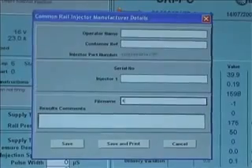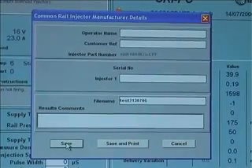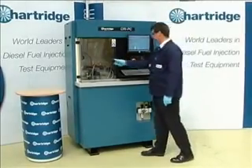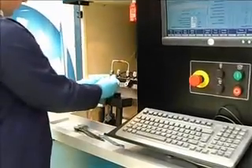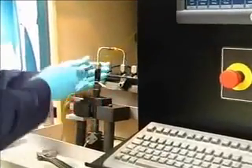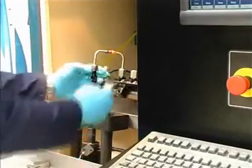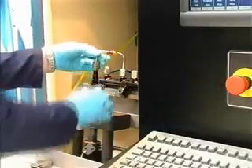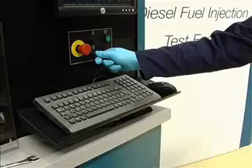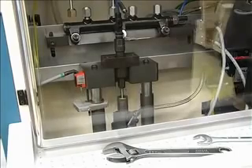When the main test run is completed, the operator saves the results, which can be recalled and printed at any time. The operator removes the pipes and leads from the injector. The semi-automatic clamping system then releases it, ready for the operator to remove the injector.